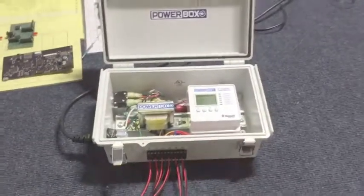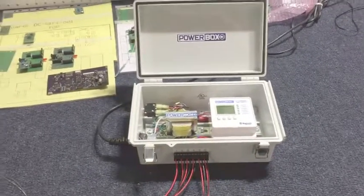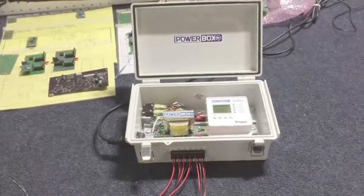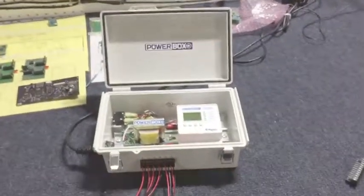Really simple to set up, really simple to run and operate. This is an item that's not up on our website at the moment, so if you have any questions or would like more info on it, just shoot us an email at info@powerboxinc.com. We'll be glad to answer any questions you've got. Thanks a lot and we'll see you guys soon.